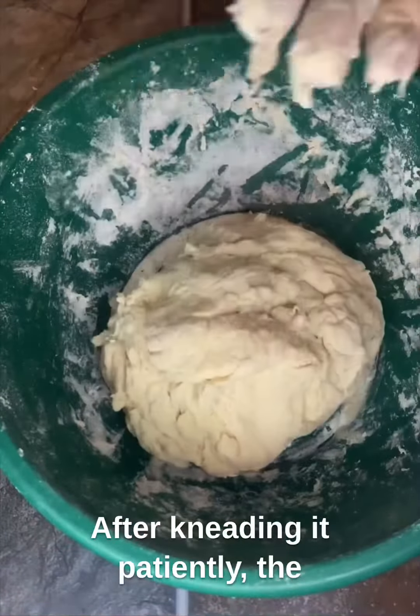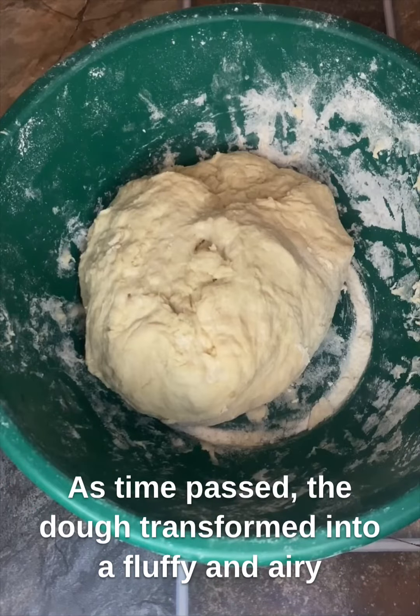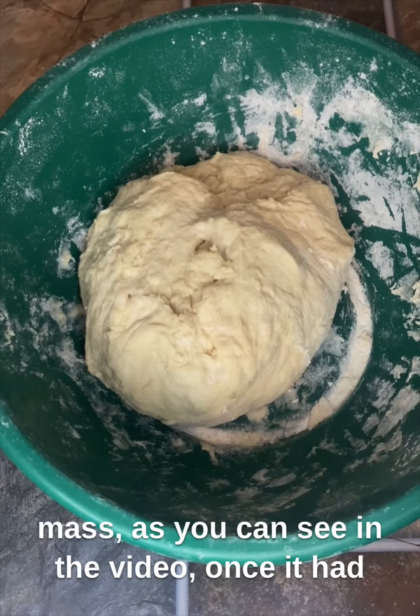After kneading it patiently, the dough was left to rise. As time passed, the dough transformed into a fluffy and airy mass, as you can see in the video.